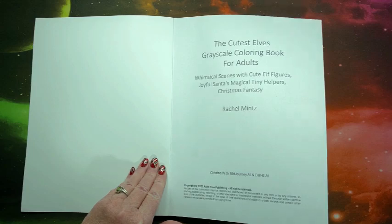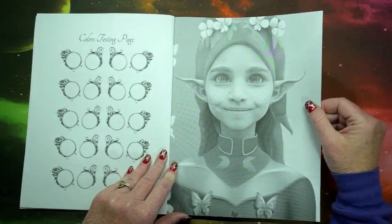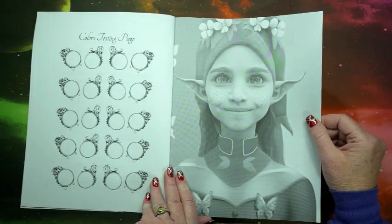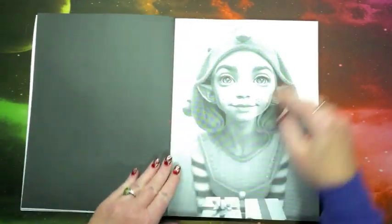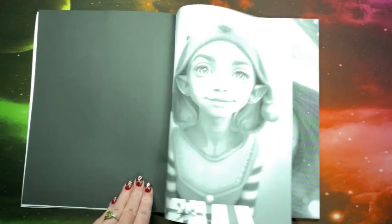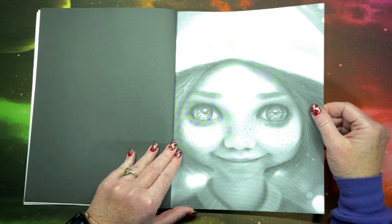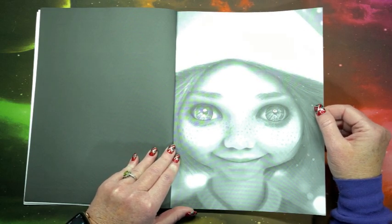So it sounds like it may be a good book for Christmas. Look at them big eyes and those ears — there's lots of freckles. I see we do have a color testing page over here. They're so cute. Now I can see in camera it's looking on the greener side, but it is not in person — it is true grayscale.